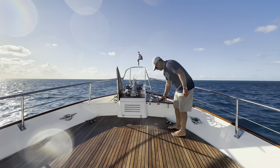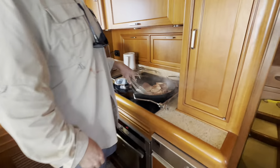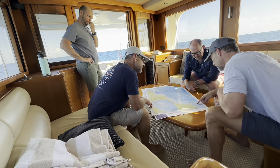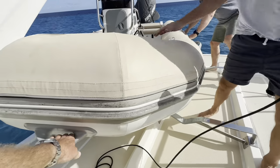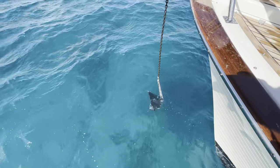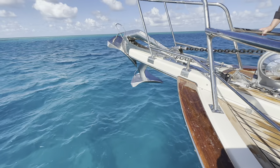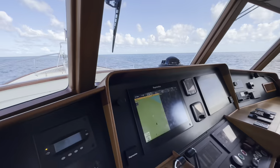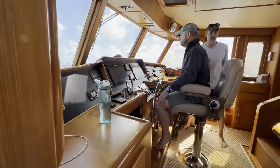Something you get used to out on the reef is the birds nesting at night on your bow rail and leaving their mark. As they cooked breakfast, Scotty and I sat down and worked out a bit of a plan of attack for the day. It was a nice simple plan - basically just fish good-looking country on our way north to the next reef we wanted to anchor at for the evening.